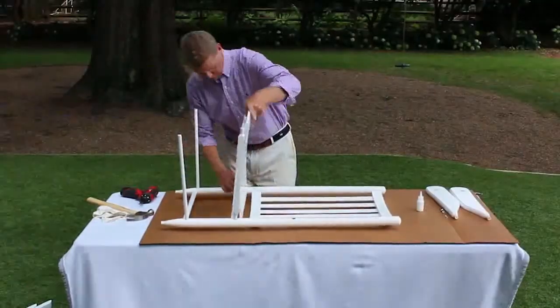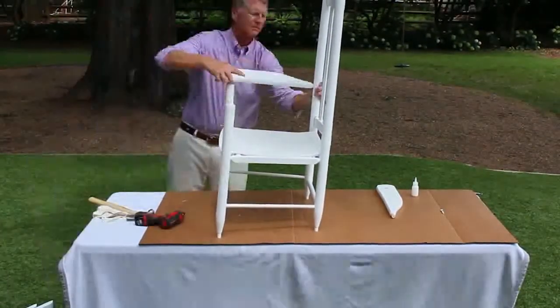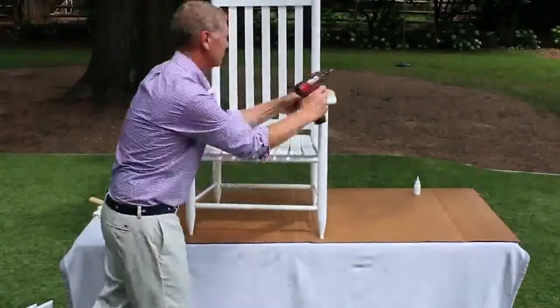Step 2. Pre-assemble all of the parts before using any glue. This is important, as some of the pieces may need to be lightly sanded to achieve the desired fit.